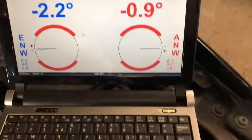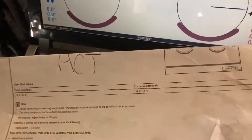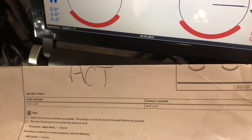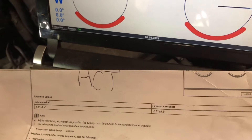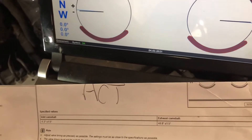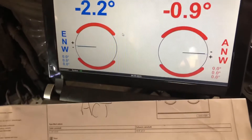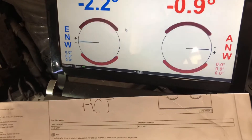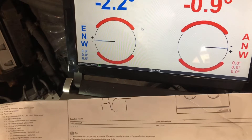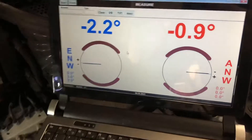We can adjust away — what we need to do is check the specs again. Looking at the specs, exhaust camshaft can be 0.8 plus or minus 1.5. It's just a touch out as we speak — 0.9. And as you can see the inlet is minus 2.2, which is absolutely fine and within tolerance. Just the exhaust one needs adjustment.